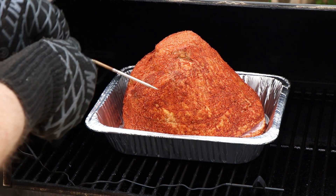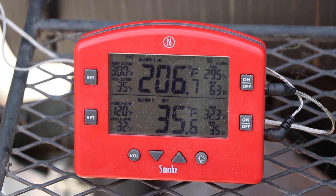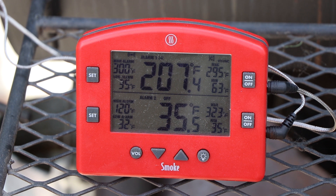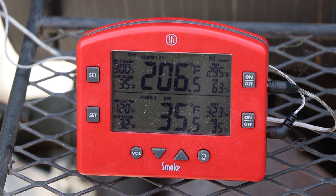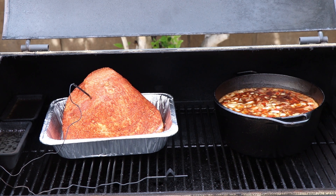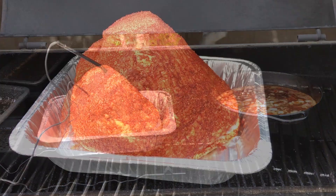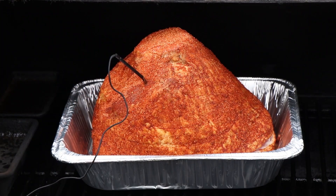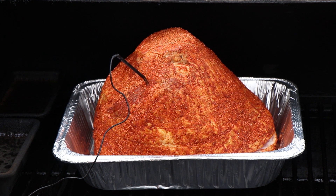I'm going to get my temperature probe in here. 35.5 degrees — I think we hit a nice cold spot in that ham because it just came out of the refrigerator. You might notice I have something else on the Oklahoma Joe's Highland today, but that's another video — you'll see that coming. We are looking good; it is time to get this closed up and double smoke this ham.